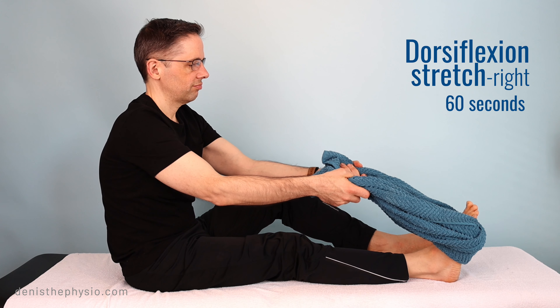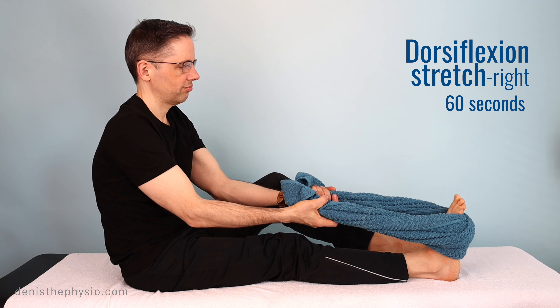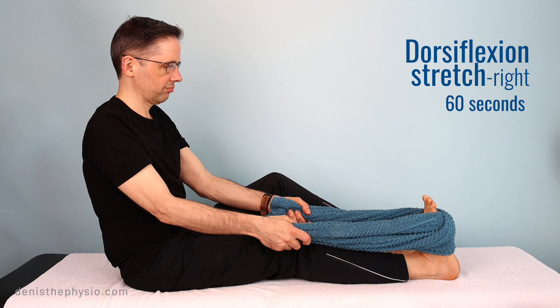Stretching your muscles could help you to prevent some cramps. You could do these exercises before going to bed and you could also do them twice a day.